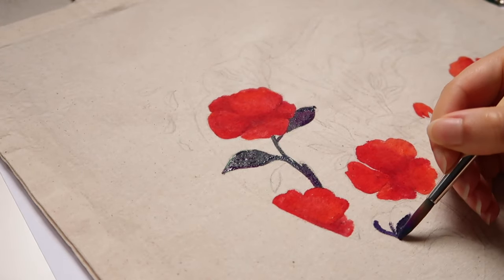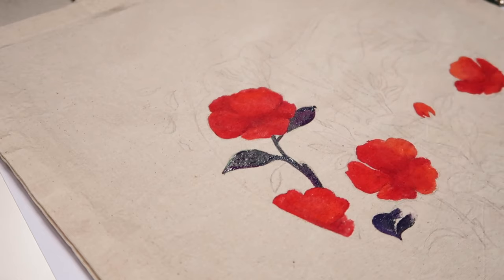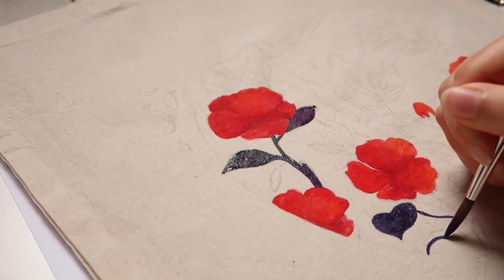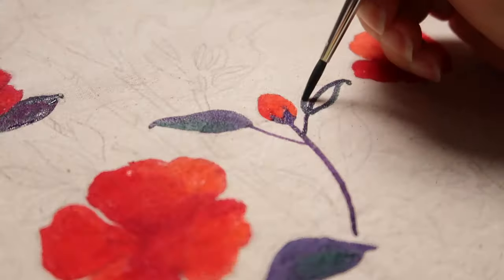When painting on fabric, I believe it's better to plan your design well ahead, as there isn't much room for mistakes or adjustments once you start painting. If you prepare ahead, you won't be wasting the materials you are painting on — in this case, the tote bags.